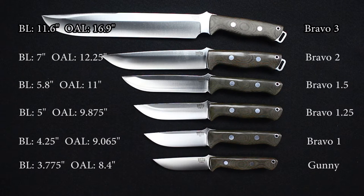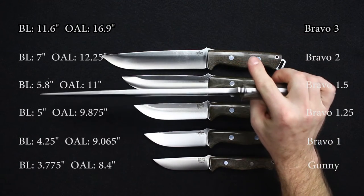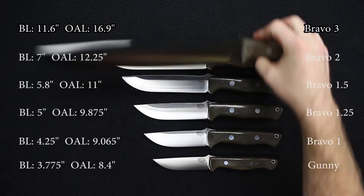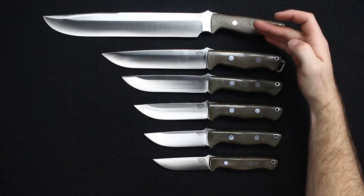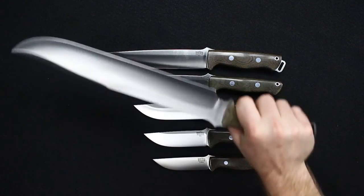Lastly, the Bravo 3: blade length 11.6 inches, overall length 16.9 inches, weight is 25 ounces. It is only available in 3V steel and is a very stout 0.275 inches thick. You can notice the handle varies a little bit because it has a slightly canted angle to aid in chopping.